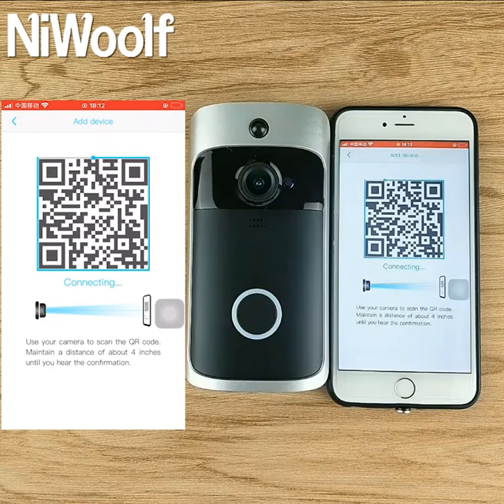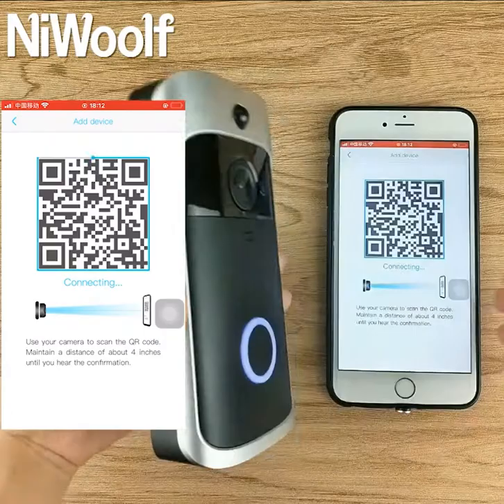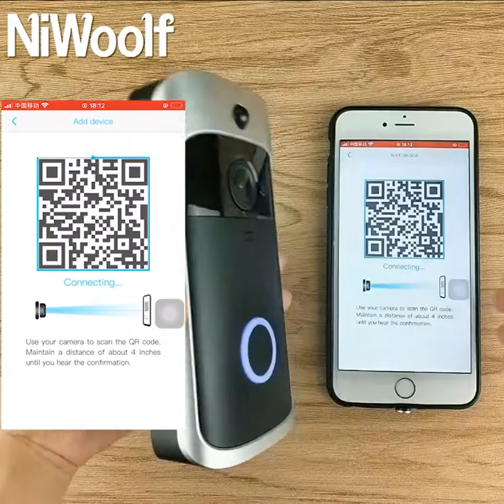Use your camera to scan the QR code. Maintain a distance of about 4 inches until you hear the confirmation. Pairing information received.